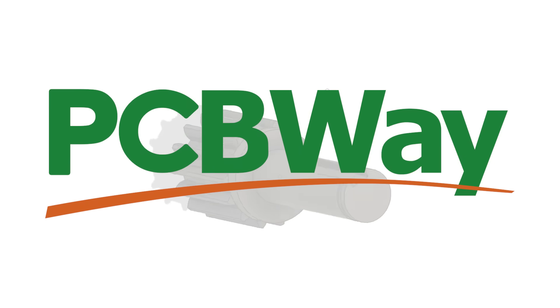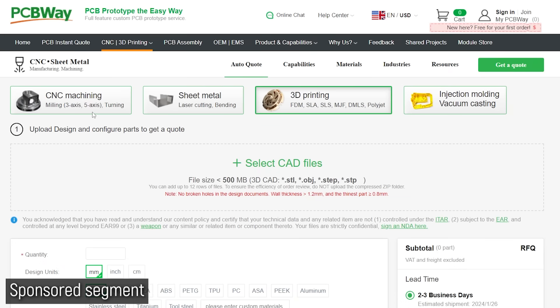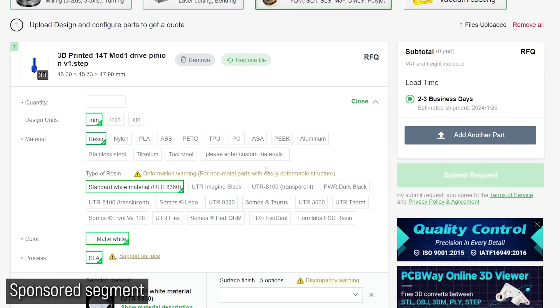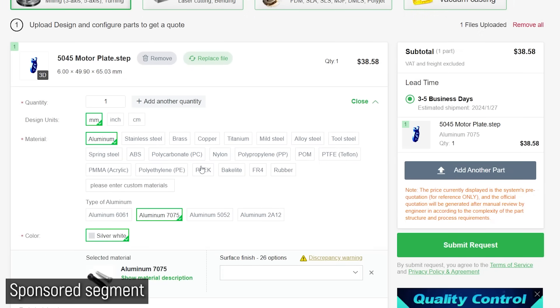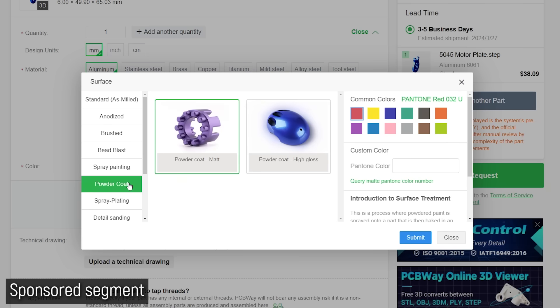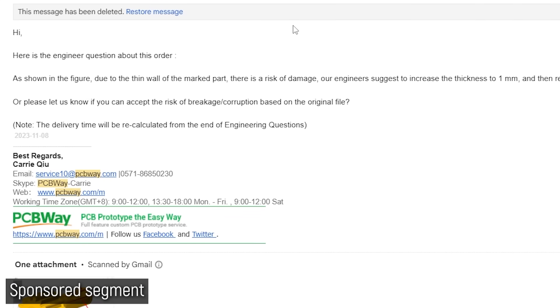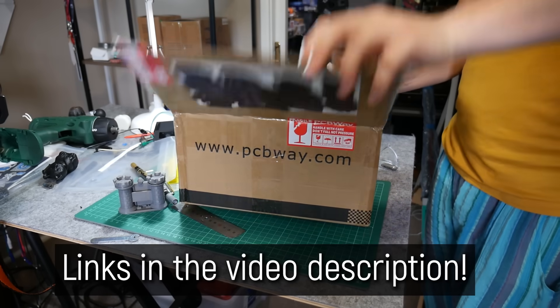Well, with this video's sponsor PCBWay, you can 3D print parts in a huge range of materials, as well as CNC, laser cut, and much more. Simply head over to PCBWay.com and navigate to the process you want to get a quote in and upload your design. From here, you can select what material you want it to be made from, and they have some really sexy alloys to choose from, like 7075 aluminium and S7 tool steel. You can define the finish you like, as well as a ton of other parameters, and then a real engineer will check over your parts to make sure they're manufacturable in your chosen process and finalize your quote. If there are any borderline details, they'll also check with you before proceeding, which is really good customer service, so why not give them a try? You'll find links in the video description.